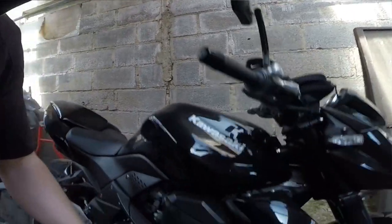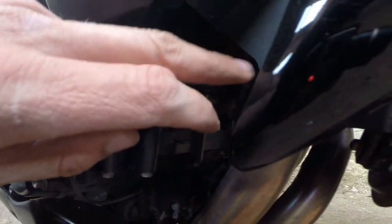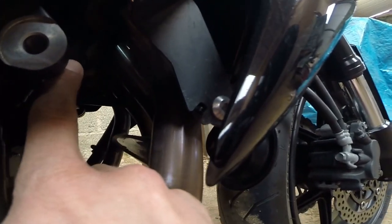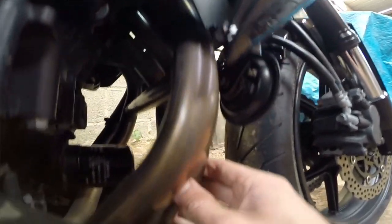Donc il se situe ici le claquement. Si vous allez bien voir, là vous avez le tube, juste entre le cylindre et l'entrée de l'échappement. On va enlever tout ça, toute la ligne d'échappement.